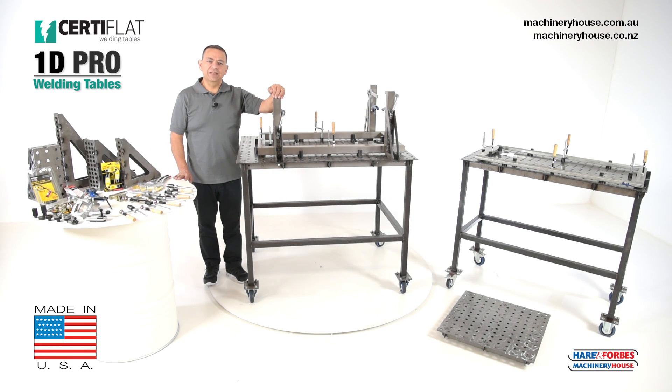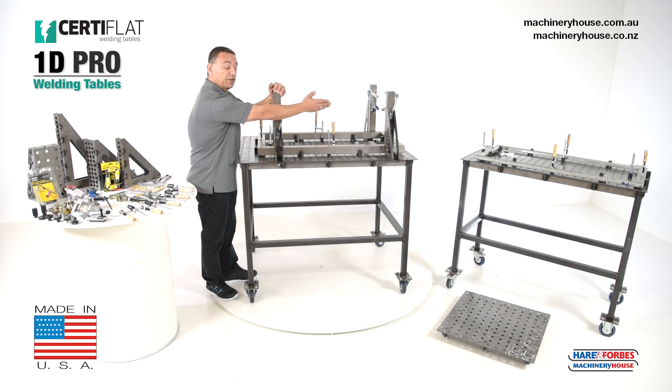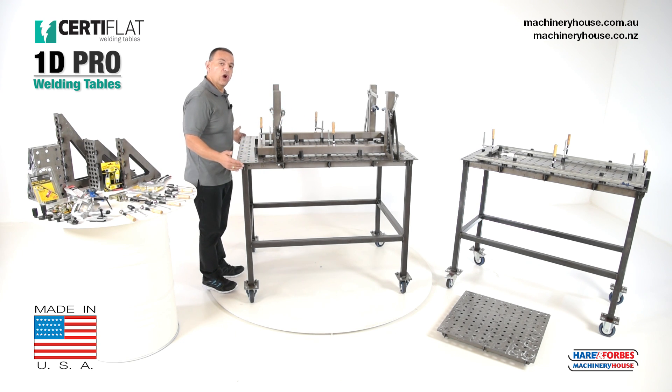These SetiFlat 1D welding tables come in various sizes. For instance, we have a 600 by 600 mm square. Over there, we have a 600 by 1200 mm rectangle. And right here, we have a 900 by 1200 mm rectangle as well.